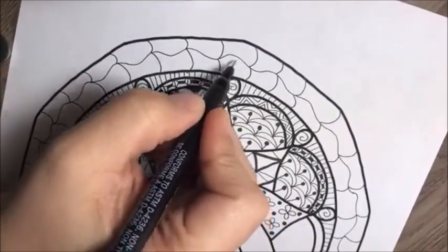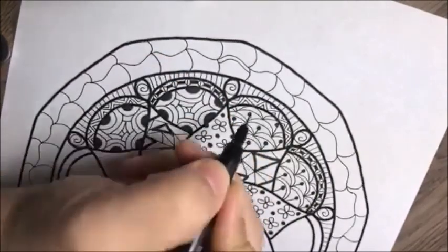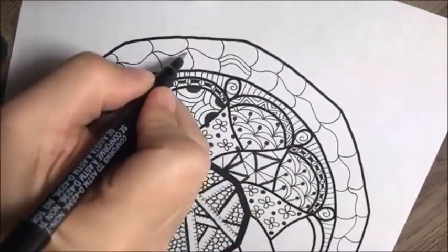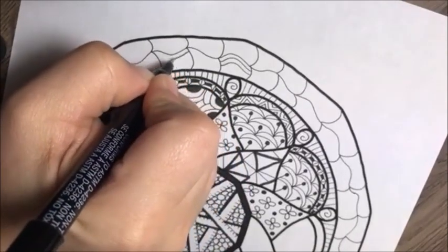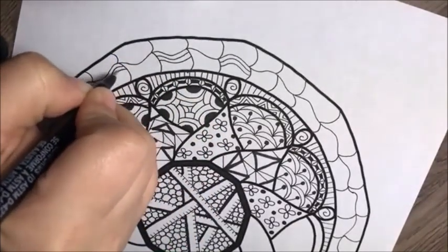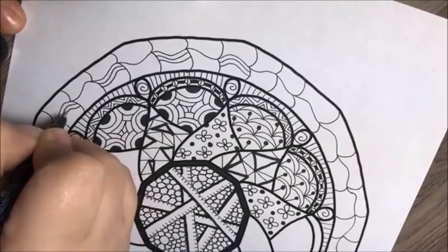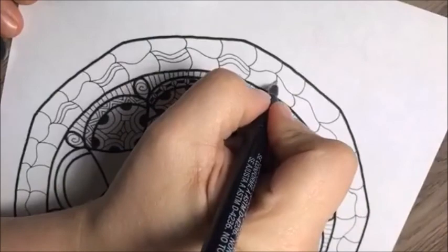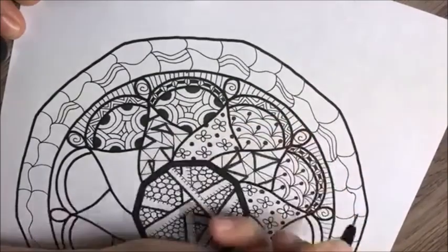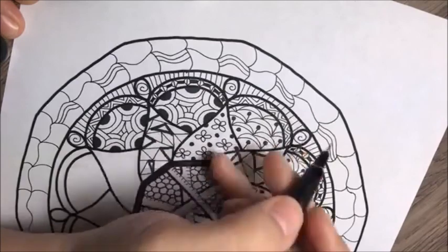Working within one little section of this, I'm going to follow the curve of that line twice — drawing two lines like that — then skip one and do the same thing. On the outer row, you're going to do the same thing but on the opposite side of the one you left blank.